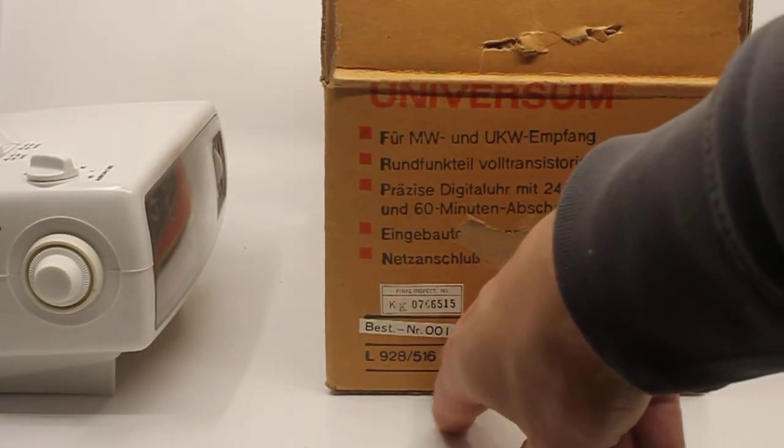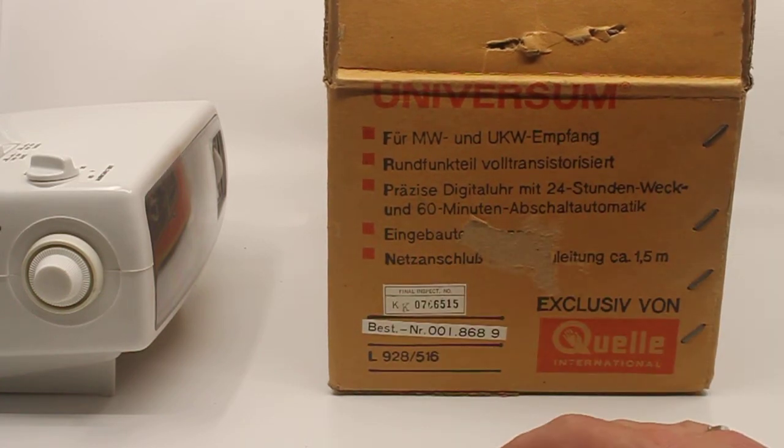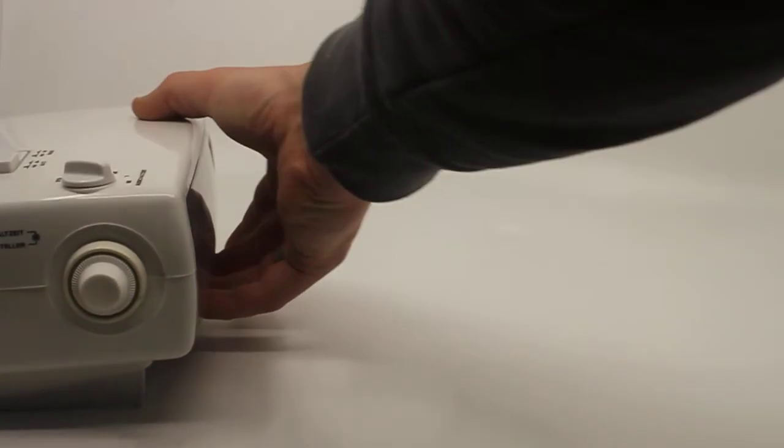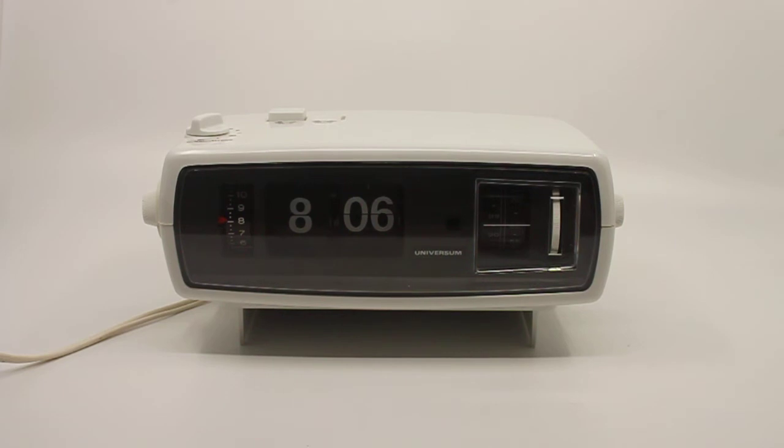Some of the features: it has FM radio, it is a 24-hour clock, and it came from Germany so it runs on 220 volts, 50 Hertz. It has 1.5 meters of cable, completely original, unused, and in perfect condition — I didn't touch that. All I did with this clock was open it up and clean and lubricate the motor, just to make sure it's good for hopefully another 40 years.